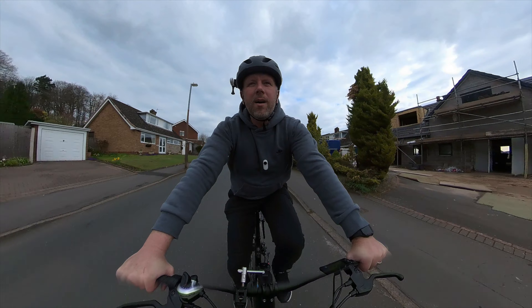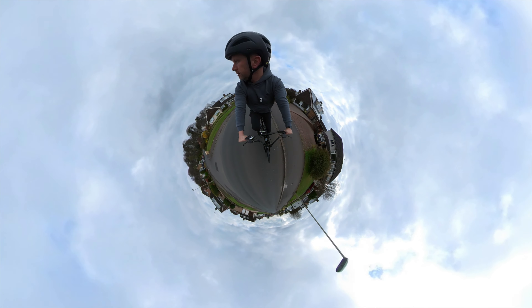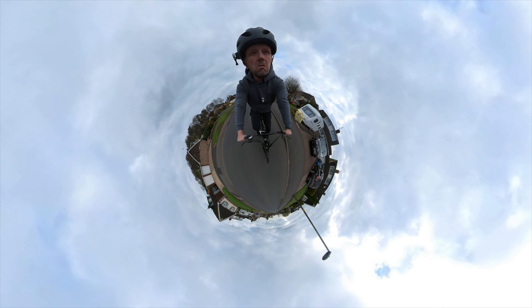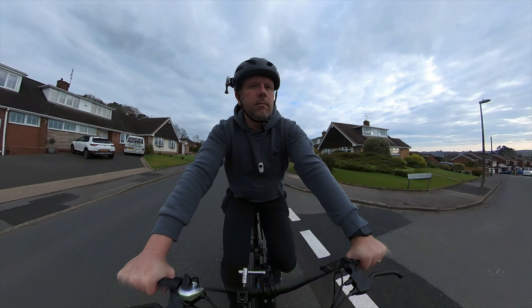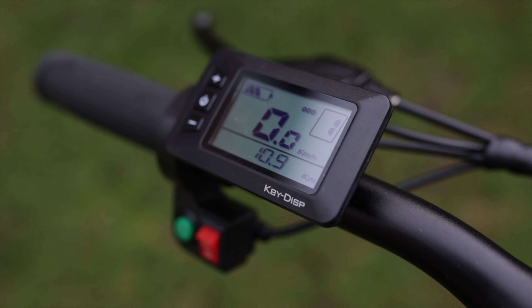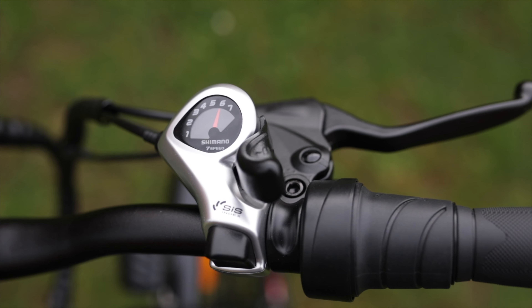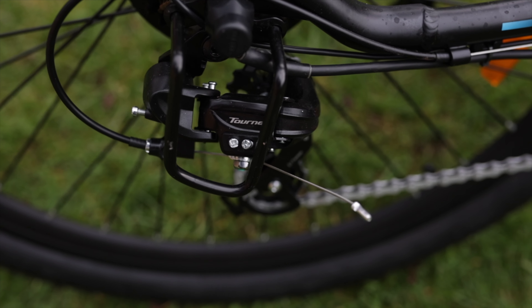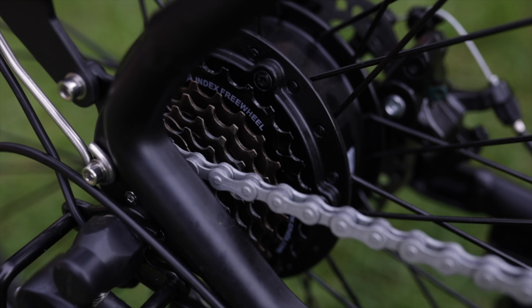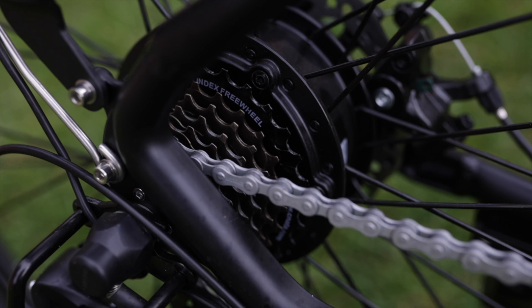If you ride it conservatively on flat canal paths with the assist set to one or two, you'll definitely get 40 miles out of it. It has five pedal assist modes controllable via the LCD on the handlebars. The gears are Shimano seven-speed — you can't go wrong. The chain is also rust-proof, so you don't need any grease or maintenance.